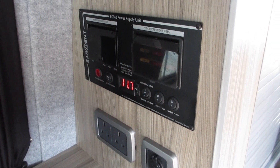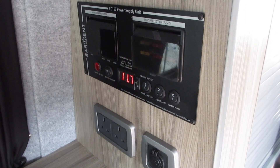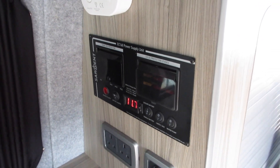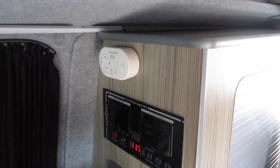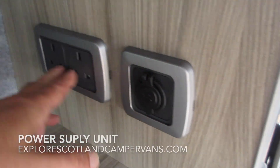Sometimes if you go abroad you may have an issue with reverse polarity — that light will come up to indicate that there's a problem. That's not something we need to have too much problems with. There are a couple of power sockets and USBs, which run off the main battery.